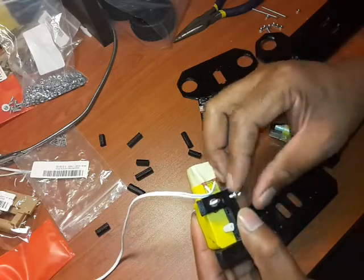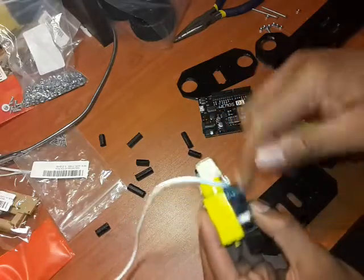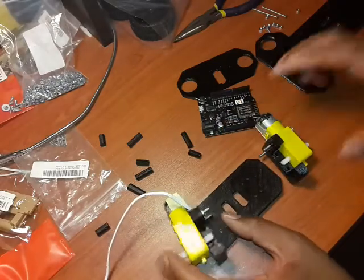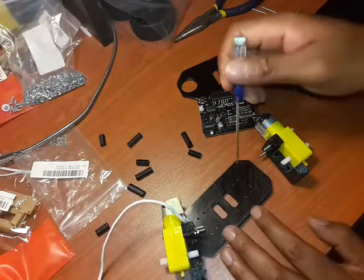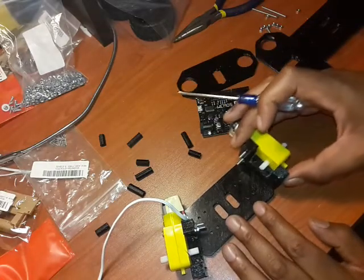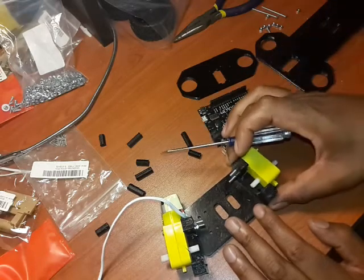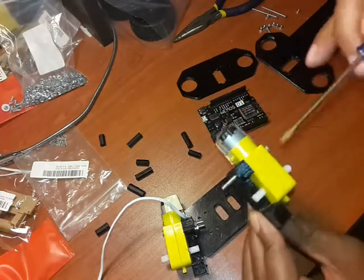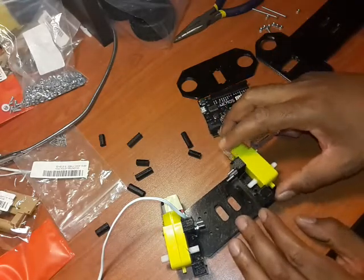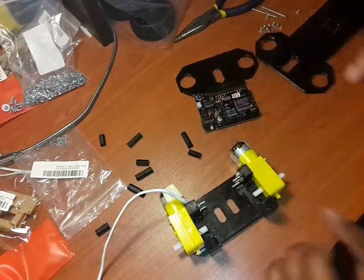Once the nut goes in — great stuff — you tighten this and eventually your structure will look semi like this. If you notice there are bolts here; I've got two holes you can use them for whatever other purposes. And if you notice here there are also holes in here, so these will firmly plug in like so.